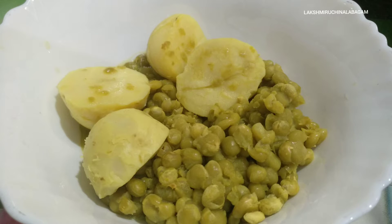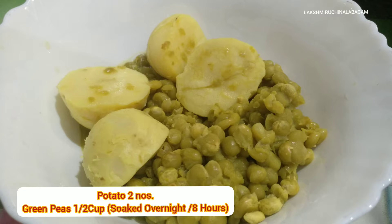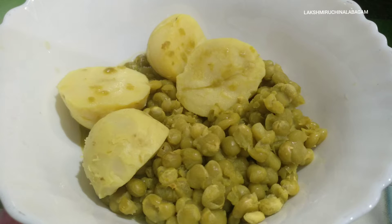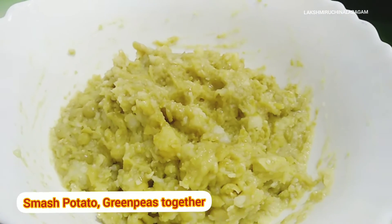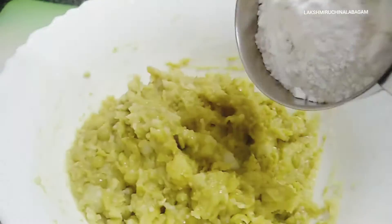Here we go. 2 medium sized ingredients, overnight soaked. After seeing some fresh green peas, as we've made the dough, I'm going to work with this now.